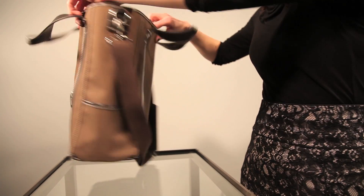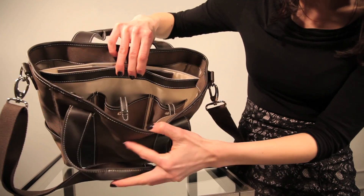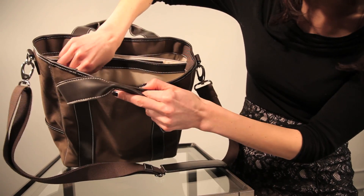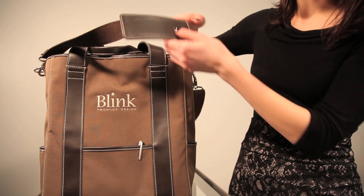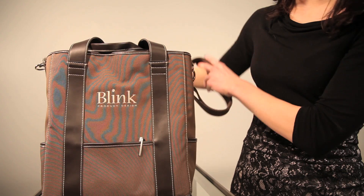The other side has three pockets that you can fit your cell phones, your camera, and whatever kind of accessories you have, and there's exterior pockets as well. The strap is adjustable and removable — if you just wanted to use the smaller straps, that's fine too.